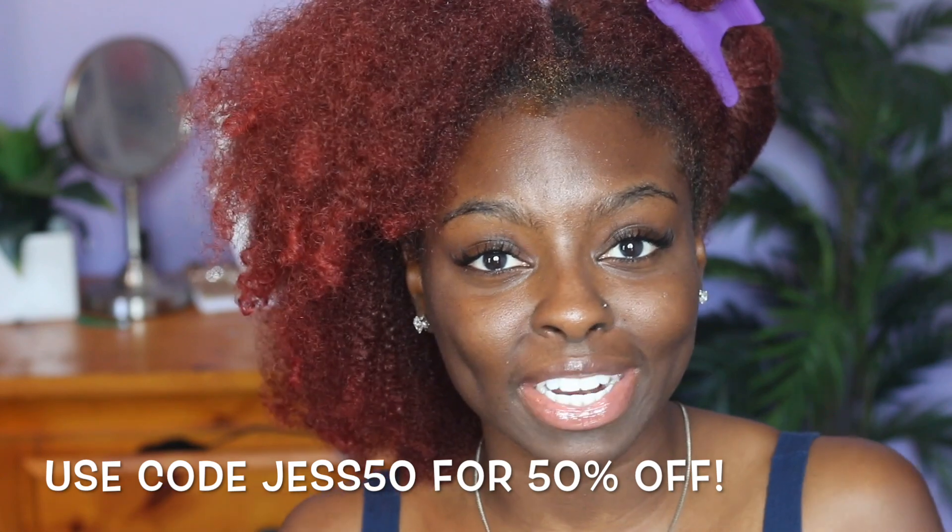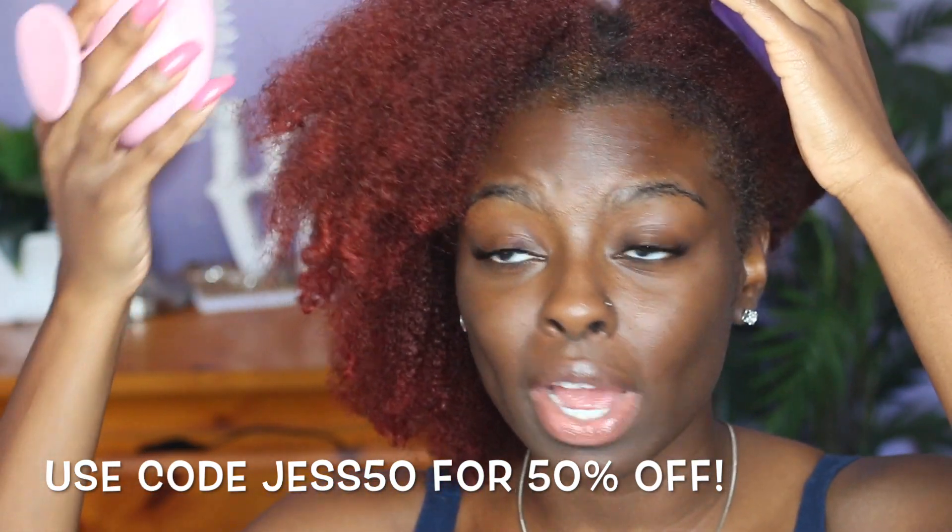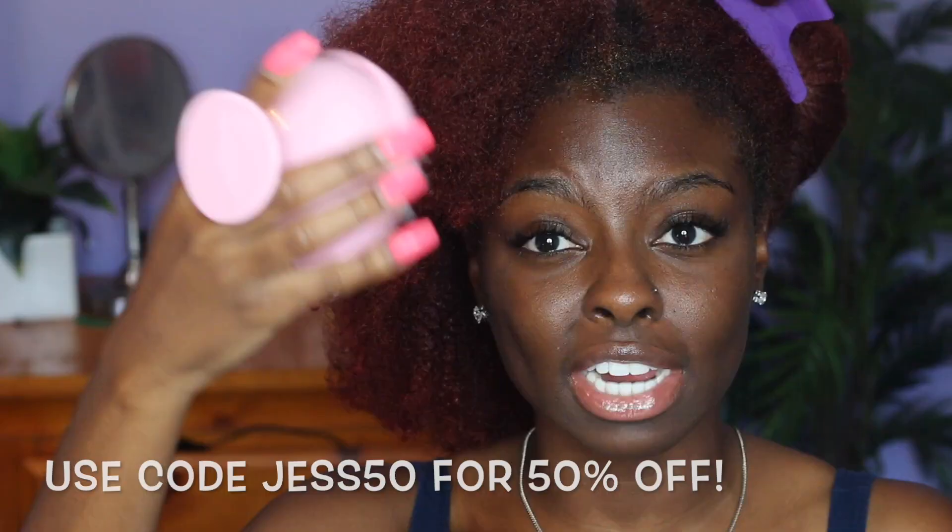You guys have seen me use this a million times — it's my Groove scalp massager from Vanity Planet. Coupon code is Just20; I'll leave it on the screen and in the description box below. So I'm just going to use this to massage my scalp. It starts to vibrate and you just work it in, massaging the castor oil into my scalp.